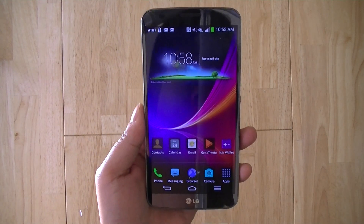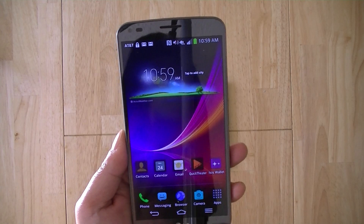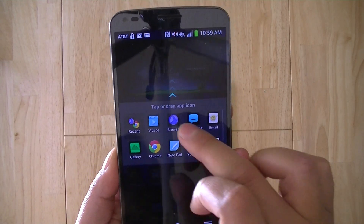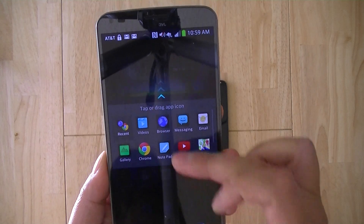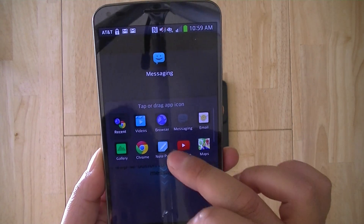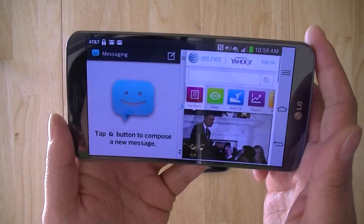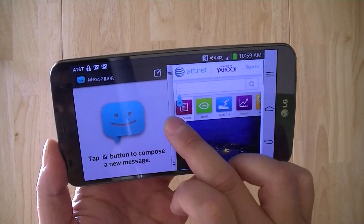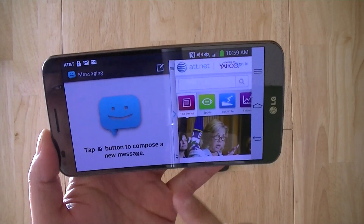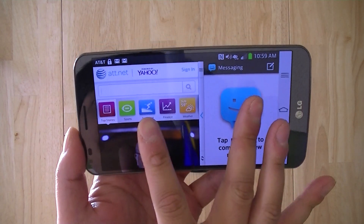The second multitasking method is similar to Samsung's multi-window view or snapping Metro UI applications side by side on Windows 8. To activate it, you hit and hold the back key on the on-screen Android navigation button. This lets you open compatible installed applications side by side — for example, the messaging app on top and the browser on the bottom — and you can dedicate more window space to one application or the other, or flip them around.